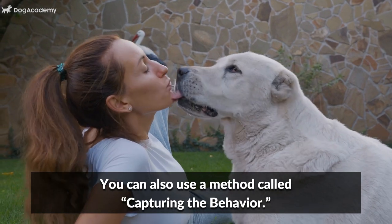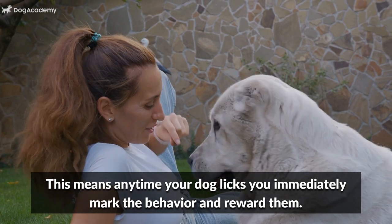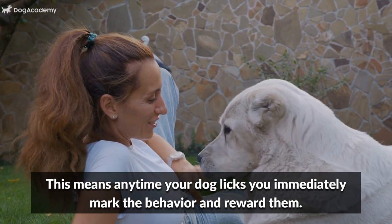You can also use a method called capturing the behavior. This means any time your dog licks you, immediately mark the behavior and reward them.